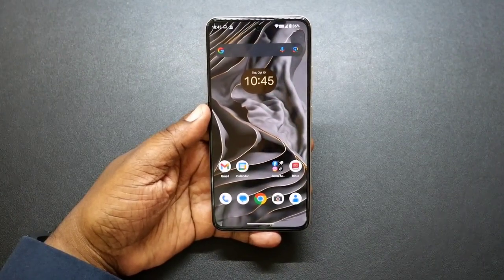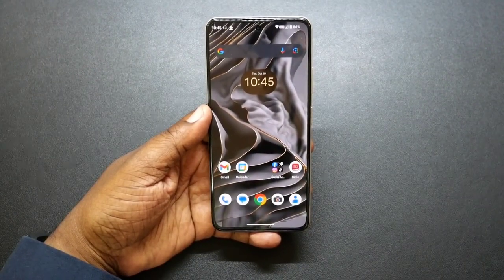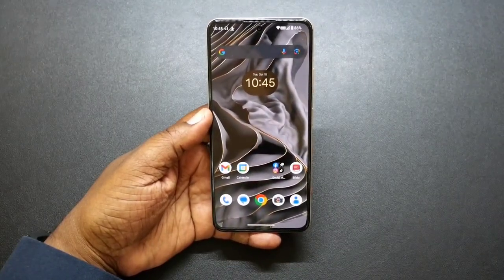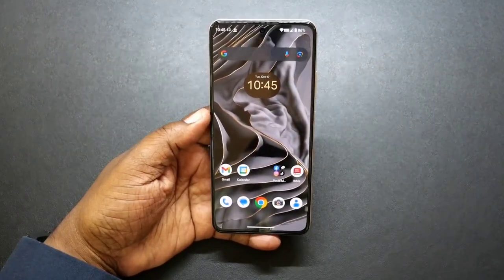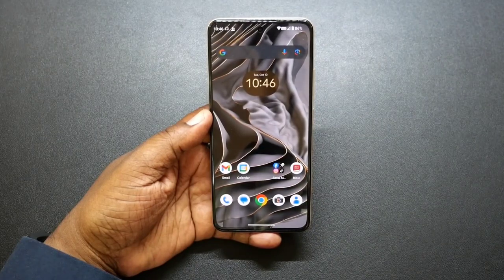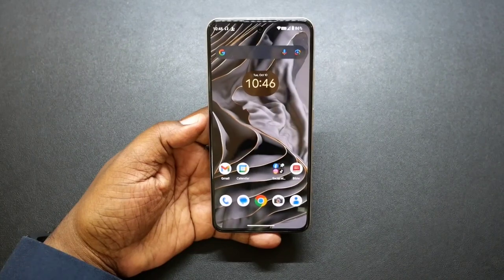What's up guys, Will H back with another video. So today we're doing a follow-up on the new mobile A25 smartphone. New sent this out for review, big shout out to them for sending this over. I've had this about 10 or 11 days and I did my unboxing and first impression about 10 or 11 days ago.